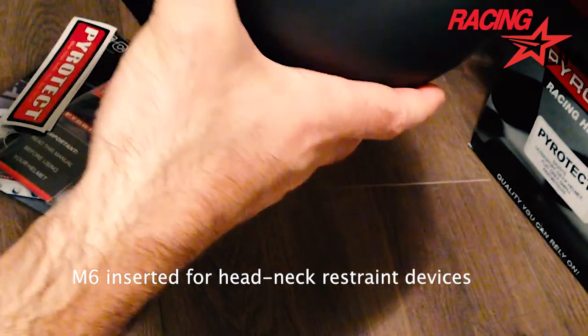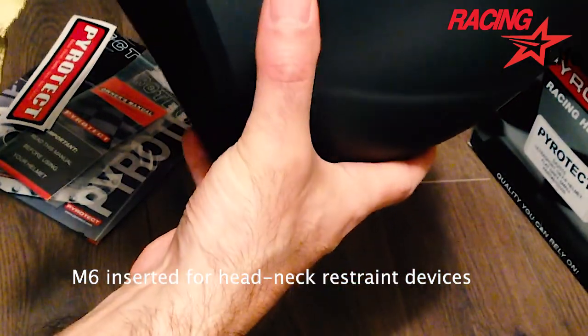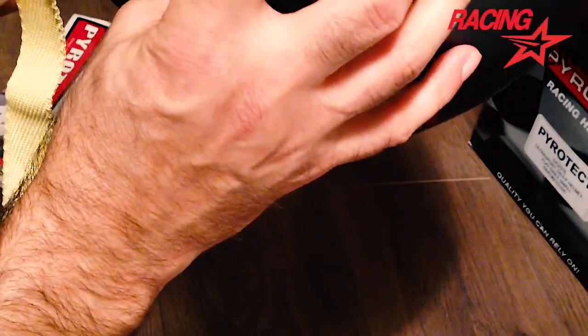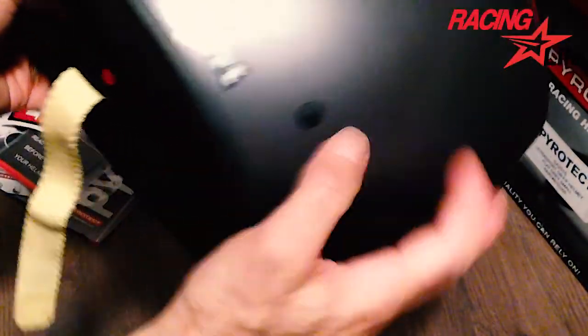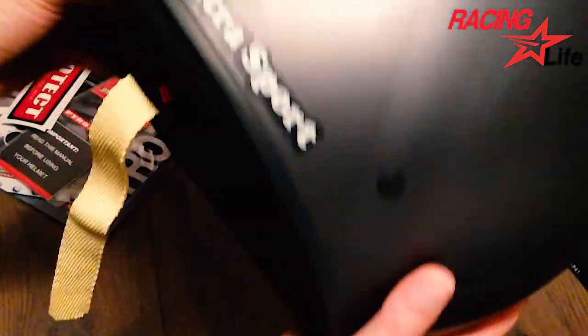It's pretty cool. You can install here the neck safety or any other system that you want. You can just buy the fittings and use the neck protector. And here we have the strap.